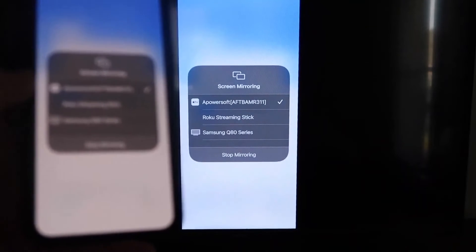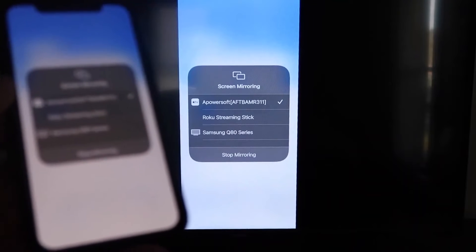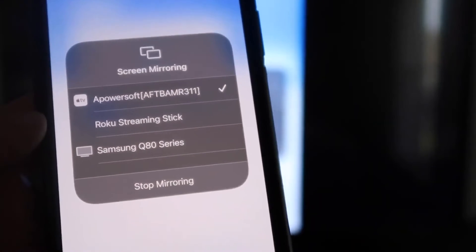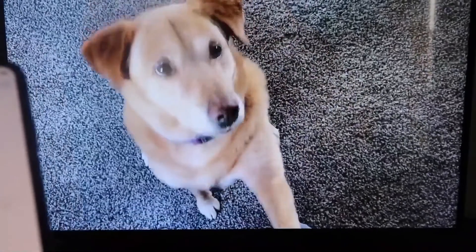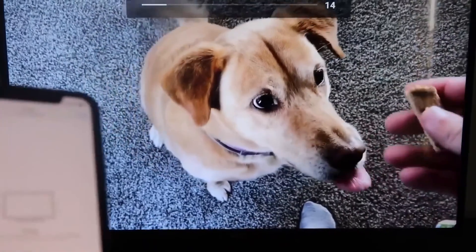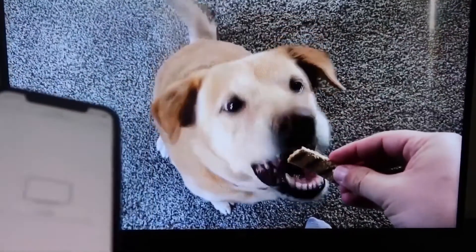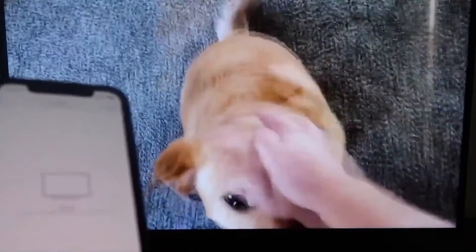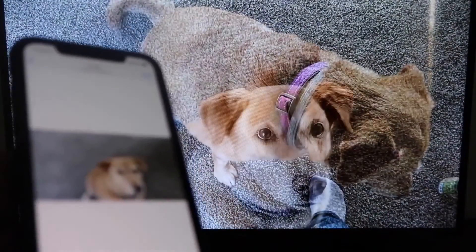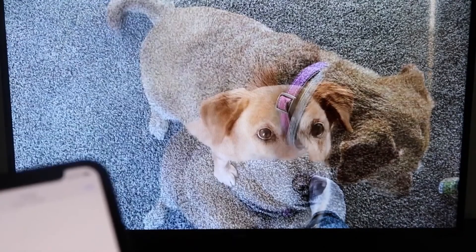I'll give you a quick test of how this works. If you want to stop mirroring, swipe down from the top right and click on the Stop Mirroring button. But let's go ahead and play something from my camera roll — a video I recorded with my dog. It's playing directly from my phone right to the TV, and the great thing is the sound is coming from the TV and not from the phone. That's how you mirror your iPhone to your Fire Stick.